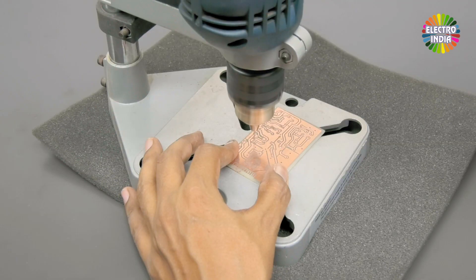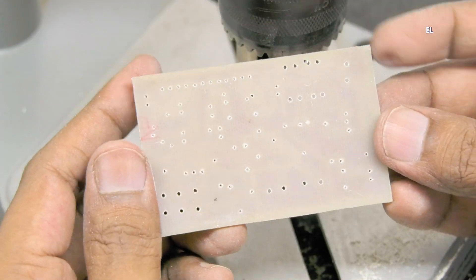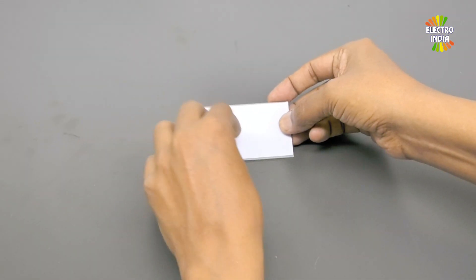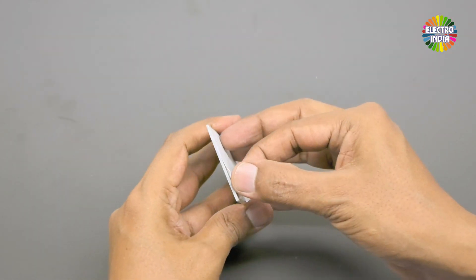Now drill holes in the board. After drilling the holes, stick the print on top.